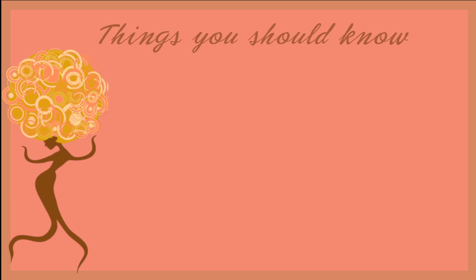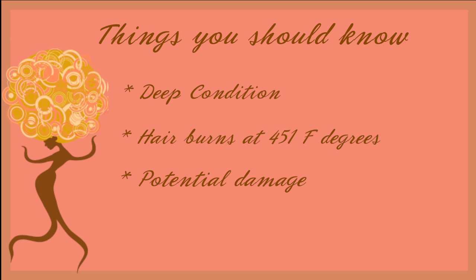Just a few things you should know before you decide to straighten your hair. Make sure you deep condition your hair, and know that hair burns at 451 degrees, so make sure you use a temperature much lower than that — especially if you have fine hair, because fine hair is more sensitive to heat, or if your hair is already damaged, or if you already have an excessive heat regimen. Your hair could be damaged on the first try of using heat. Heat is a personal choice. I'm not condoning anyone to put heat into their regimen — it was my choice to straighten my hair.